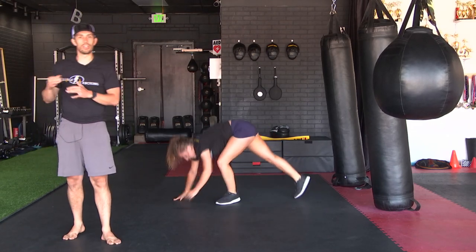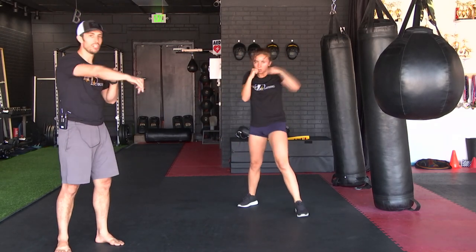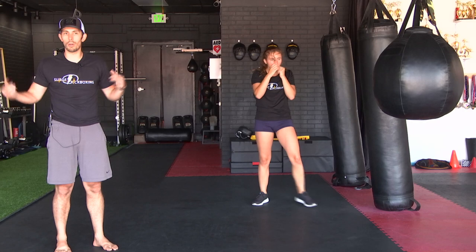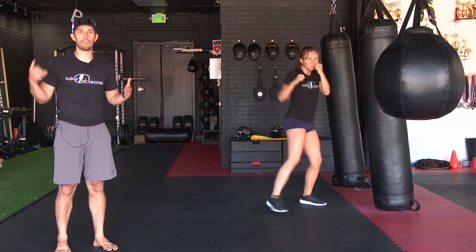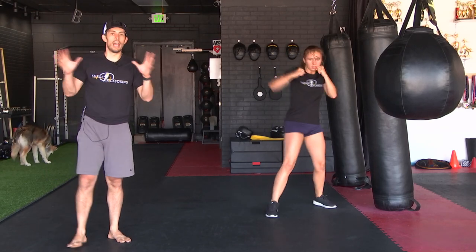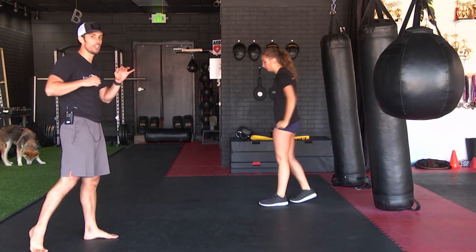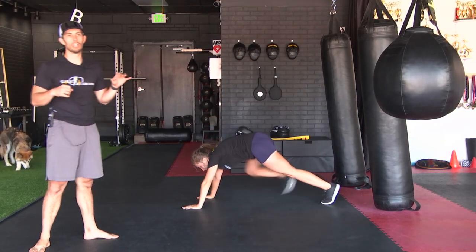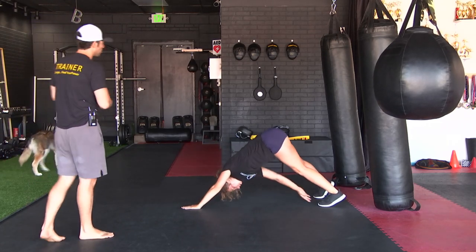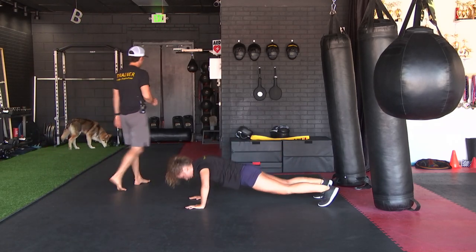If you want to add intensity, we have a rule at Surge Kickboxing — add a push-up, then push yourself back into that down dog. You will feel it. I'm a huge advocate of push-ups: number one, they develop your punching power; number two, they help your chest, shoulders, and triceps. You're working all those glamour muscles whether you want to look good in a bikini, tank top, or shirtless at the beach. Push-ups also help with the pullback and extension on your punch — it's core, it's full body, and it's the best workout in my opinion. That's why we always add it as an intensifier.